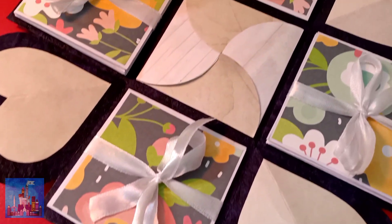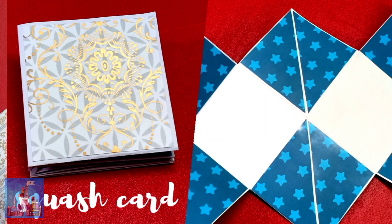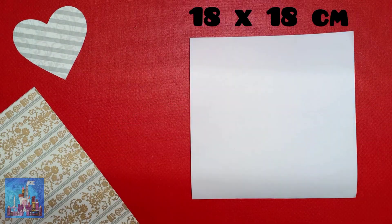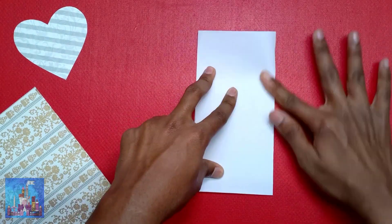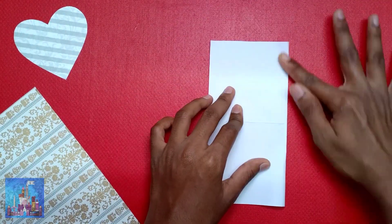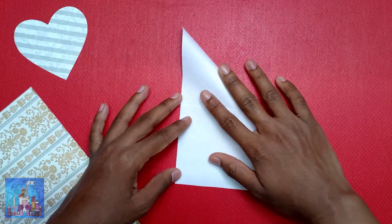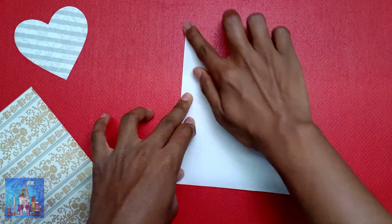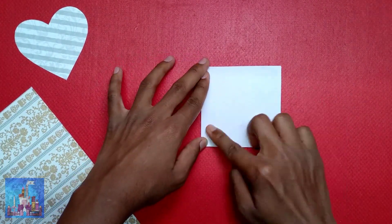To make a squash card, you will need an 18x18 centimeter piece of paper. Fold the paper in half, rotate it, and fold it in half again. Now flip the paper and fold diagonally along the folded lines, then push it inwards. You will end up with a small square.